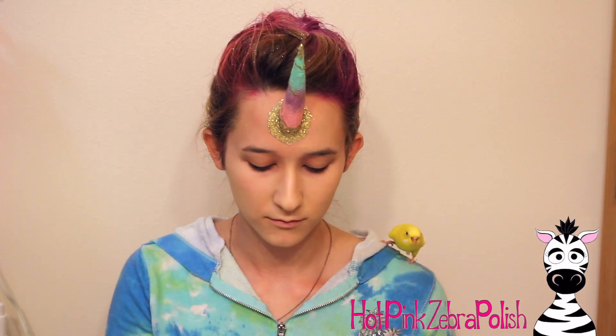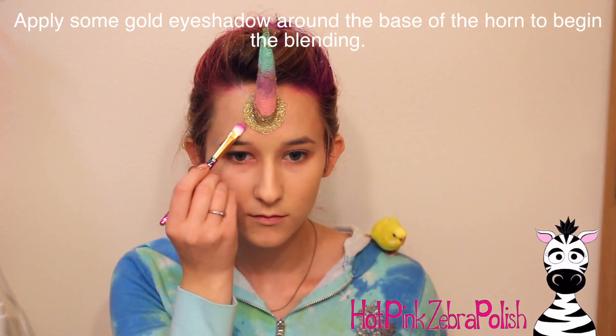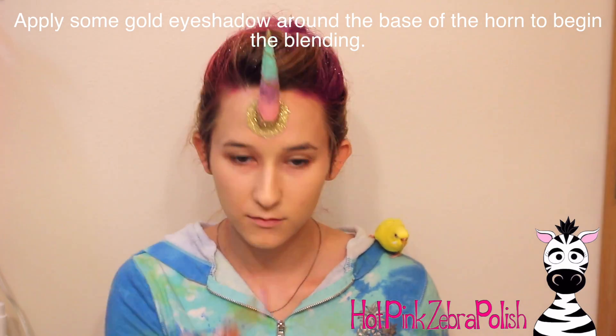To start the makeup I'm going to begin with just applying some moisturizer to my face. The foundation I have doesn't require a primer — it just says to use moisturizer, so that's what I do. If you want to see more about that foundation, which is the best foundation I've ever found, I'll put a link to that review in the description box below. It really is amazing — it's fantastic, it's my favorite.